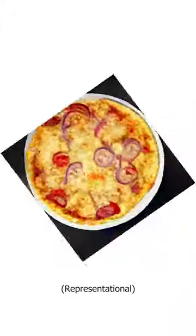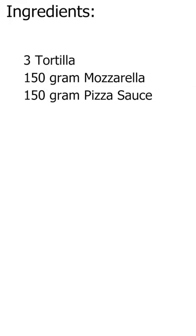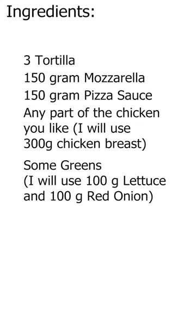Today we'll make tortilla pizza lasagna. Ingredients: 3 tortillas, 150 grams mozzarella, 150 grams pizza sauce, any part of the chicken you like, and some greens.